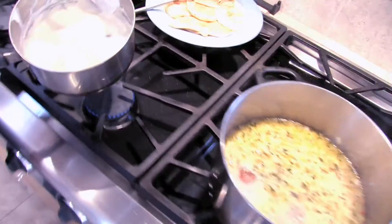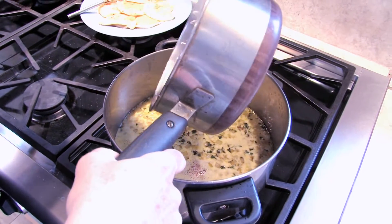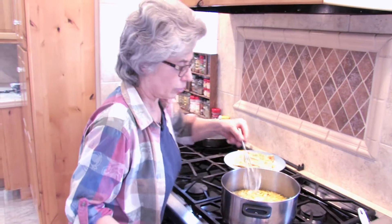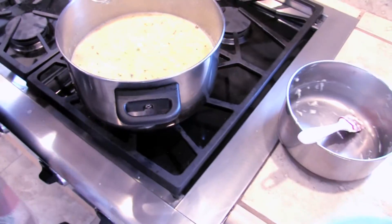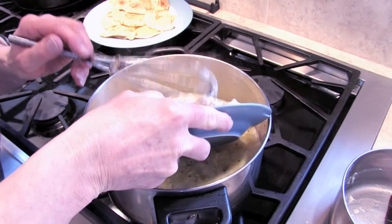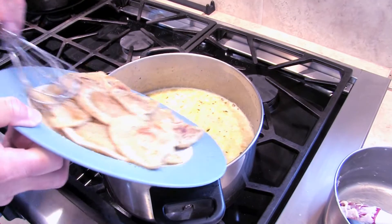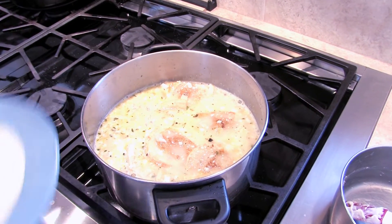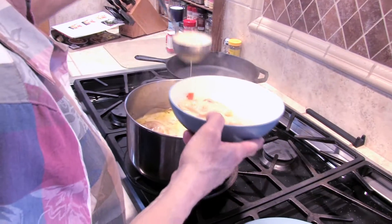We're going to now put it into our soup pot and whisk it. We're going to add three cups of diced chicken that has already been cooked. We're going to add our pierogis. We're going to bring this to a simmer again and let it simmer for 10 minutes. There's your chicken pierogi soup. Enjoy.